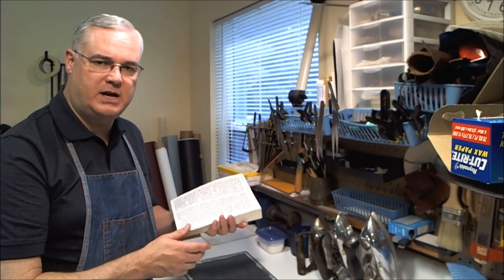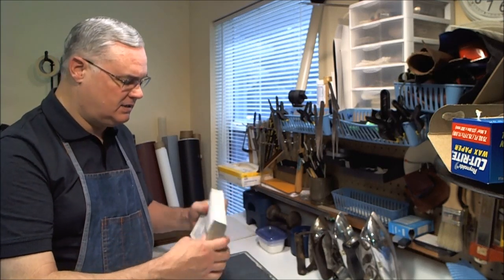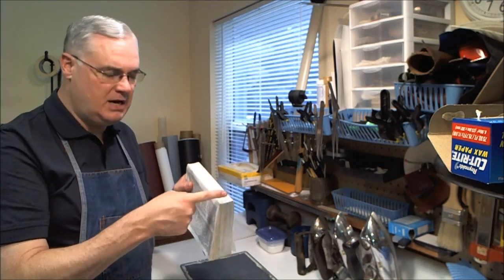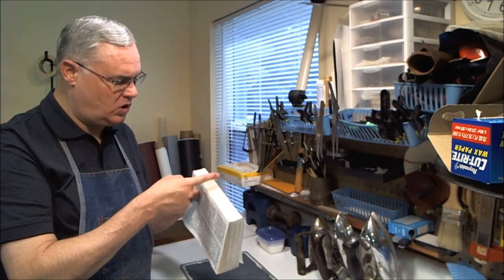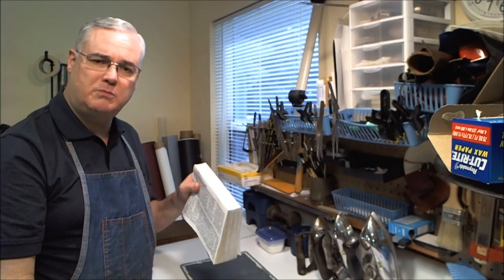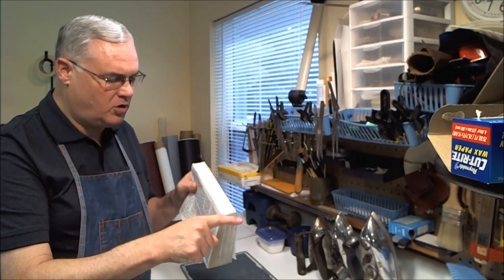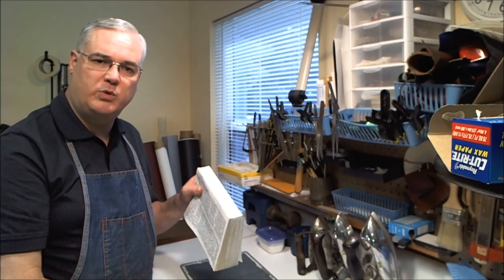That'll hold it together enough so that once it's all put back together as a book block, I can put it in the press, all squared up. I can remove the old glue and then put a series of saw cuts across the spine — using my saw and cutting just deep enough for some bookbinders thread to be glued into each of those channels, then thoroughly glued across when done to reinforce the spine just like a normal book.